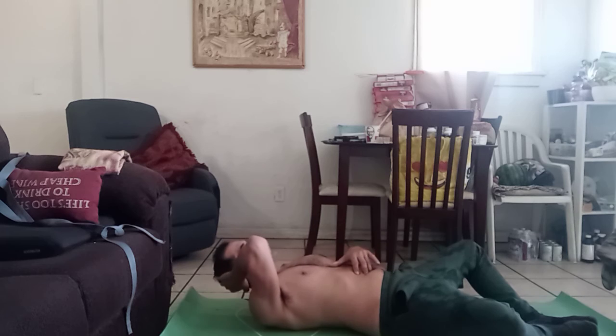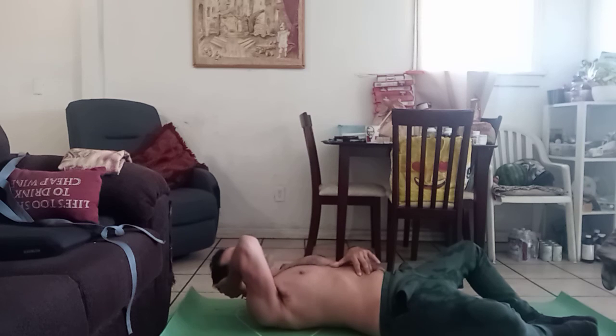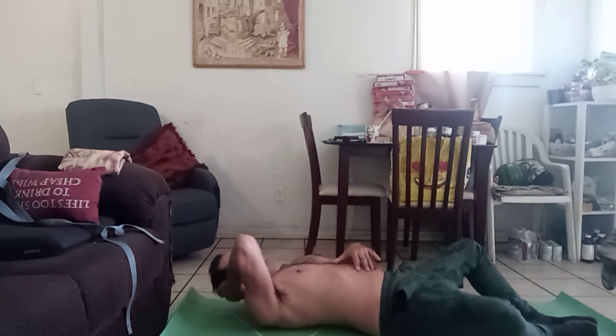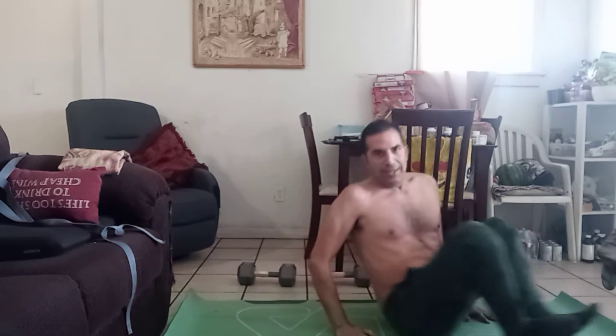And pulse five seconds. One, two, three, four, and five. Ignore my mom — that's her in the background. Pulse five times. And there you go. Just rock it out and you're done. Now you can start your day. Happy Wednesday.